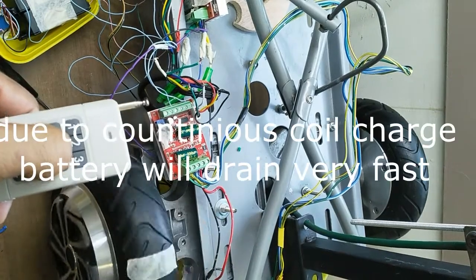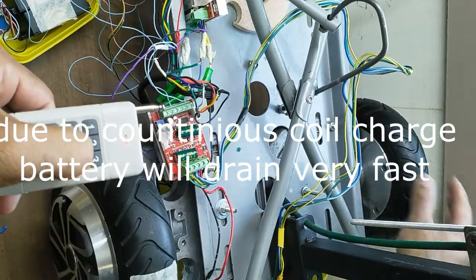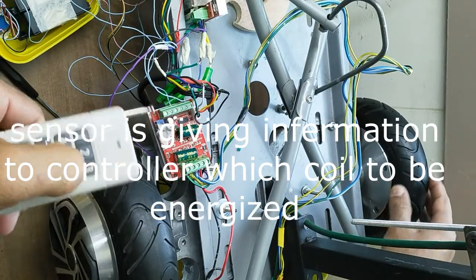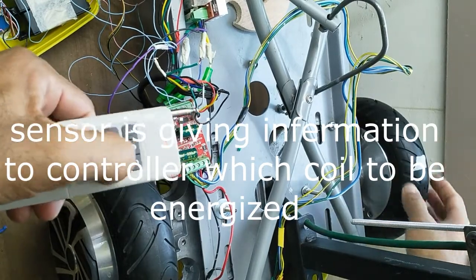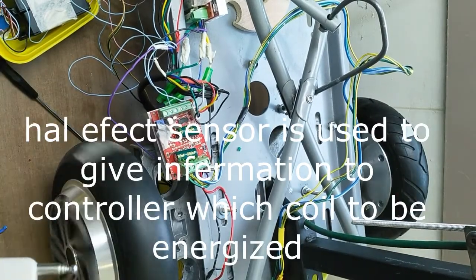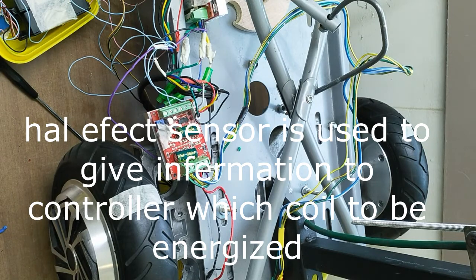As the rotor nears coil A, coil B is energized. After every half turn of the rotor, to keep the rotor spinning, when the rotor nears coil B, coil C is energized.